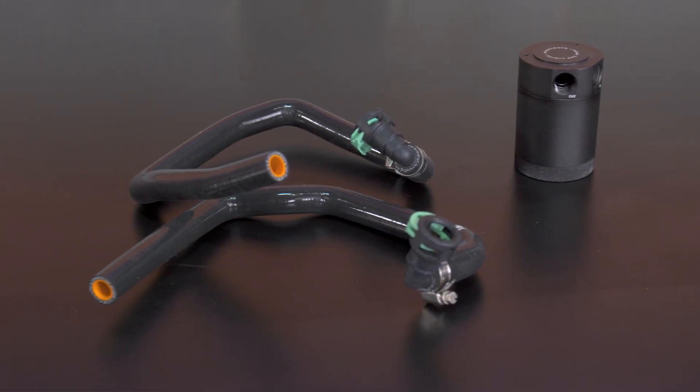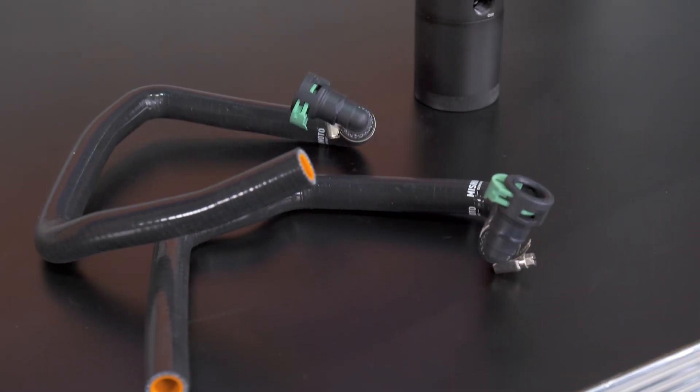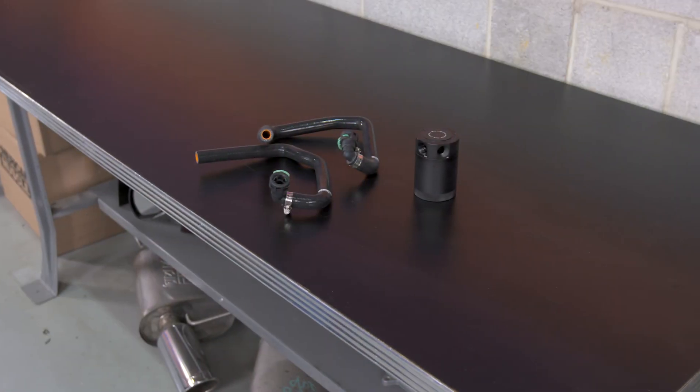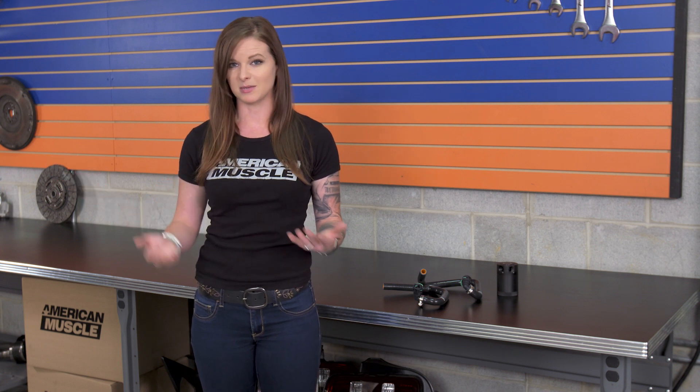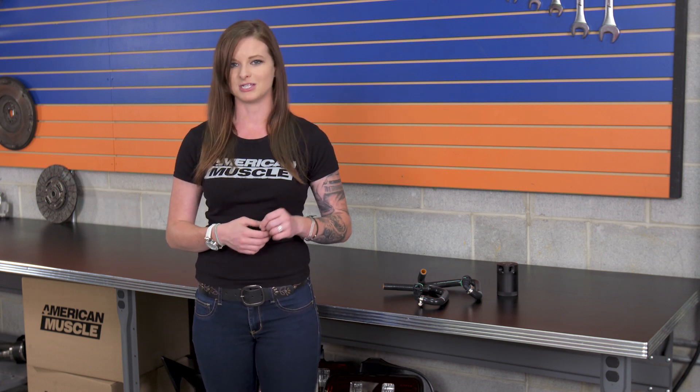So you've got your PCV valve to help fight this issue. A PCV valve alone has its own list of weaknesses and engines have regulations as far as emissions go. Enter the oil separating catch can. It's gonna push these gases — the blow-by, the oil mist, and the condensation — through a baffle system that's gonna trap the oil and separate it from the other gases. The gases are then allowed to continue through the intake so they can be burnt off, and the oil will stay in the catch can so it doesn't cause issues for the engine.